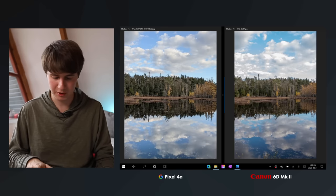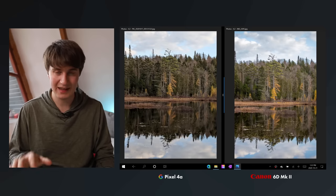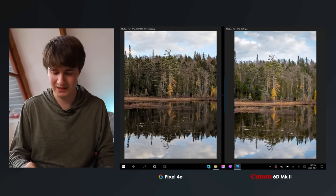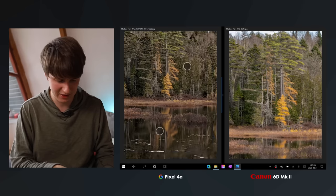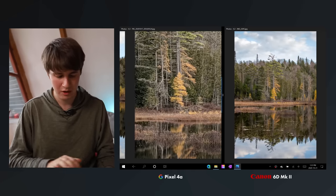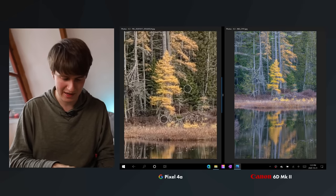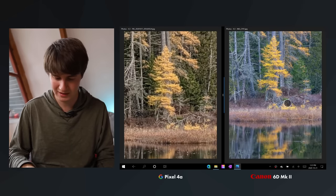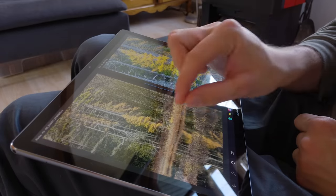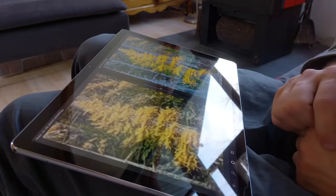Looking at the zoom pictures, at 1.3x they're pretty similar shots. But at 2.6x zoom, the difference of having a dedicated lens starts to show up — there's a lot more detail in that DSLR shot. And when we move to a 7x zoom, or equivalent 190mm lens, it's totally different: the DSLR preserves all the detail, but there's not much detail left in the zoomed Pixel phone shot.